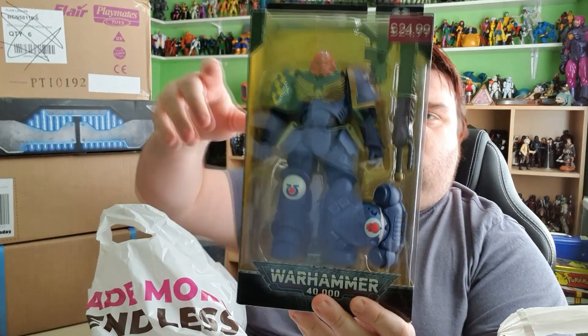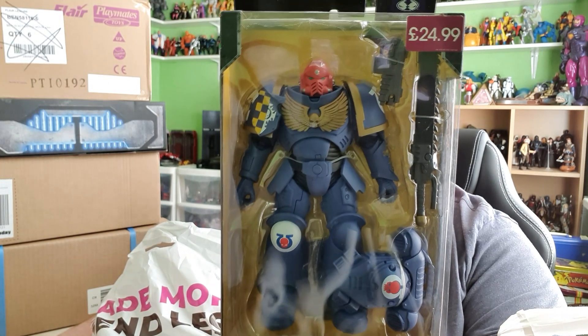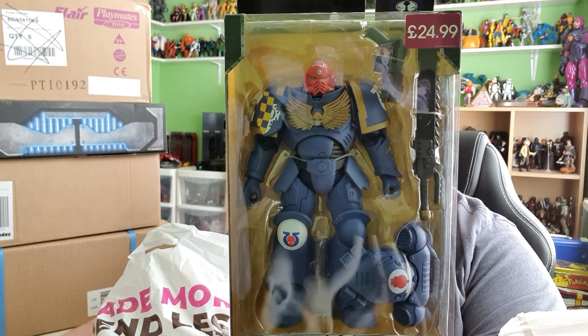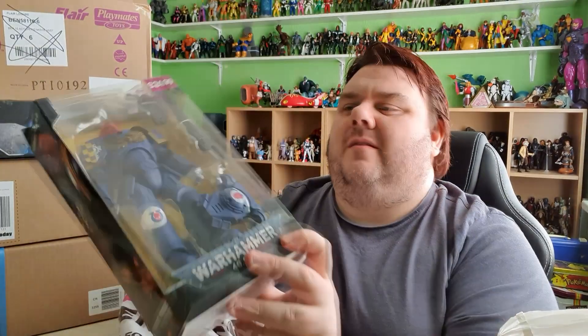First of all, we stopped at Game Store, and at Game Store I was able to grab myself a Warhammer 40,000 Space Marine action figure. This is one of the Ultramarines Primaris Assault Intercessor — heavy bolt pistol and a chainsword.